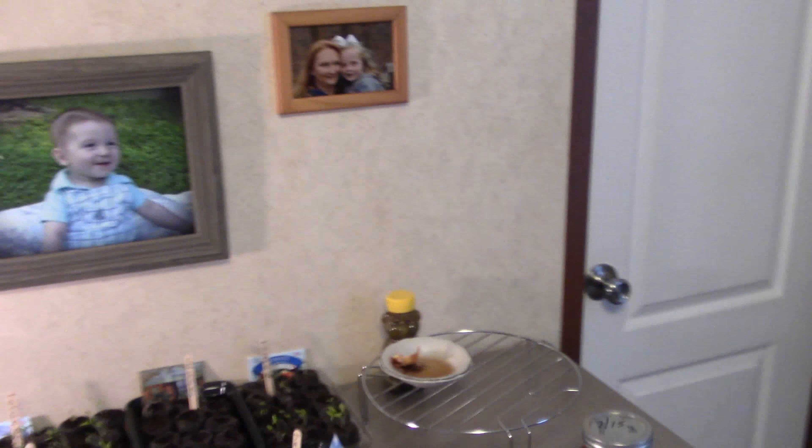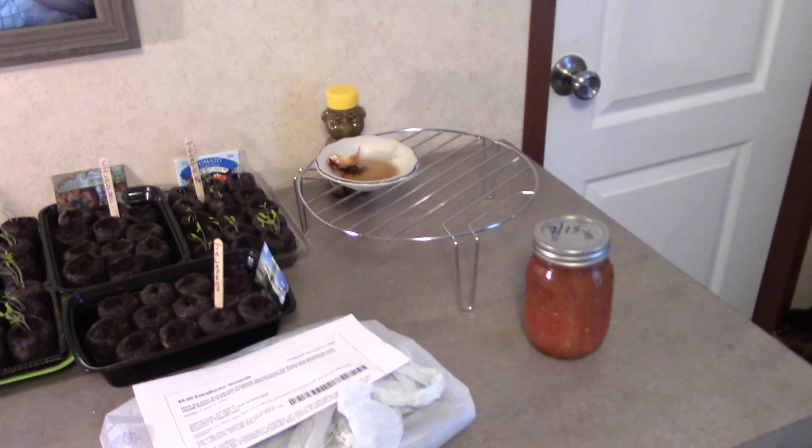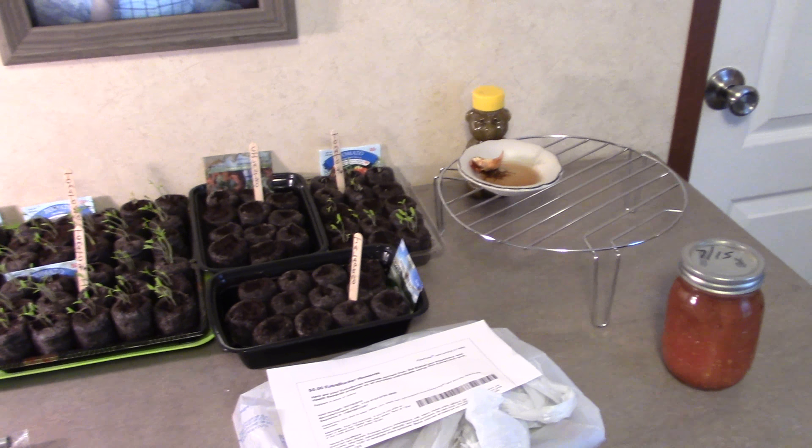We had enough to last us two years, but this year we really have to grow them. She and I are in competition: she'll do hers from plants, I'll do mine from seed starts, and we're going to see how they go. Going to show you where we're planting them and what we're doing to get them ready.